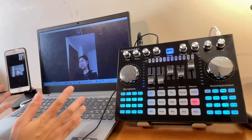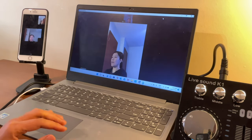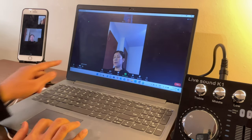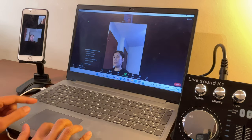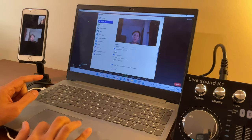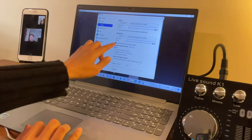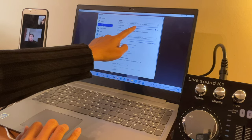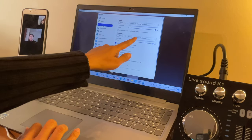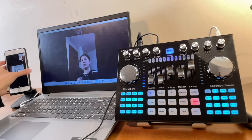Now make sure the K1 Live sound card is recognized by your laptop. Go to the arrow next to the video icon, select 'Video Settings,' then go to 'Audio.' Set the speaker to 'MV Silicon B1 USB Audio' and also set the microphone to 'MV Silicon B1 USB Audio.'